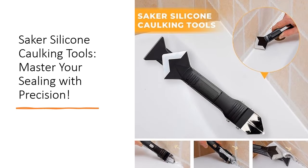Invest in the Saker Silicone Caulking Tools and take your sealing projects to the next level with its superior quality, durability, and effectiveness. This innovative tool is a game-changer for anyone looking to achieve flawless results with ease. Say goodbye to messy caulking jobs and hello to professional great finishes with Saker.